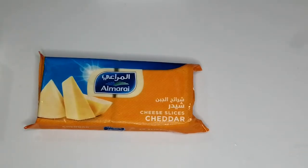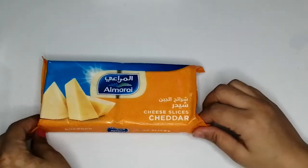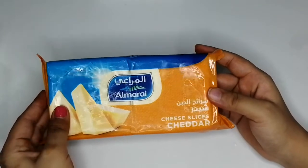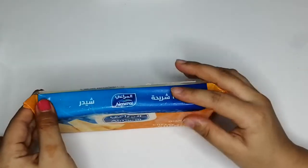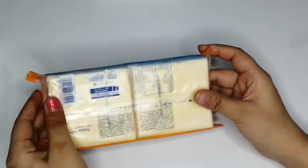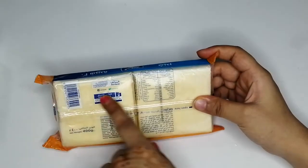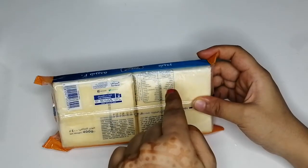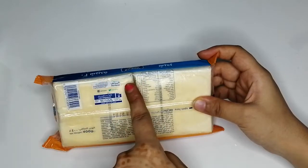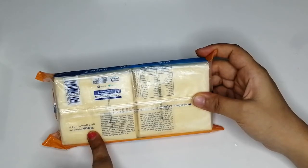Hello friends, welcome back to my channel. In today's video I'm here with these cheddar cheese slices — 20 slices, as written on the pack, from a brand known as Almarai. It's a well-known brand in Gulf countries. These can be used for burgers, sandwiches, and many different things. It cost me around $4, or 1.250 in Omani rial.